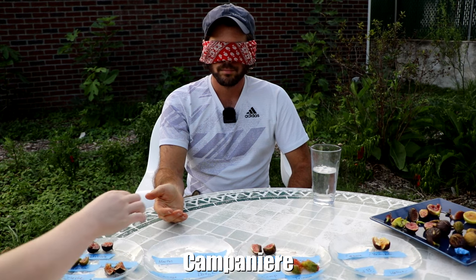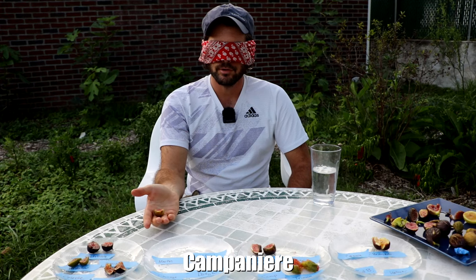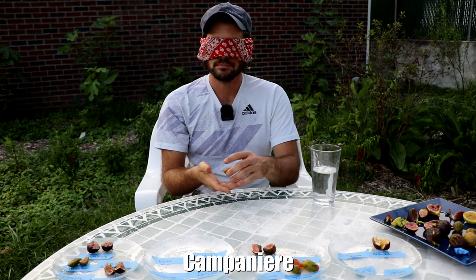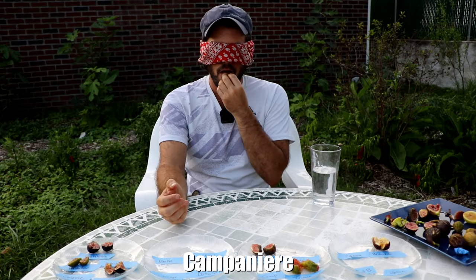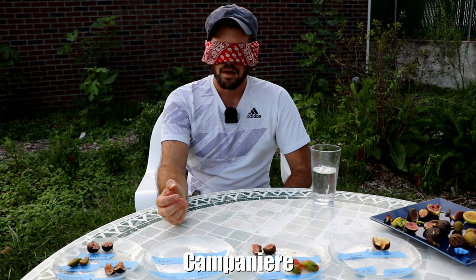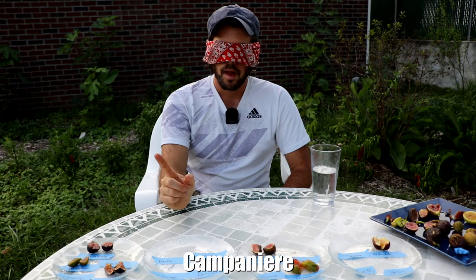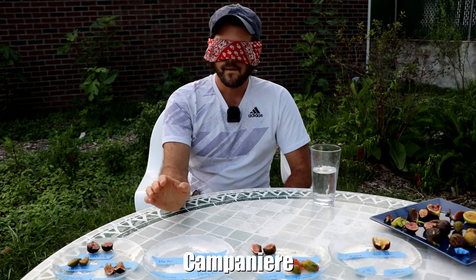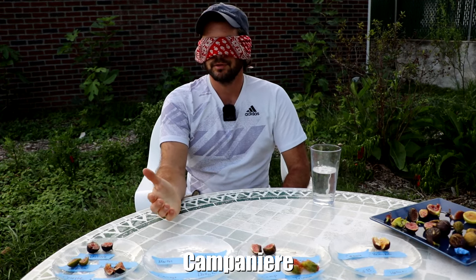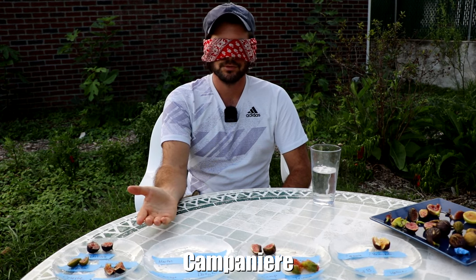Wow, very, very good berry flavor. Interesting, complex. The skin on this one — it has some acidity to it, and very few of these figs have any acidity. And I think that's Terramo. I hope that's right.